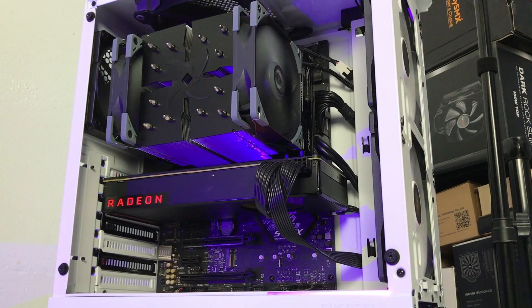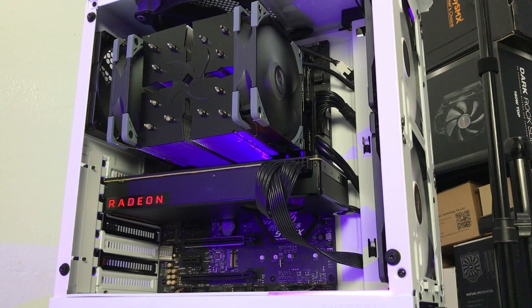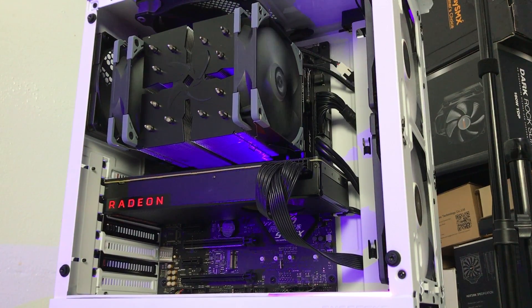Let me give you guys a quick spec rundown for this build. I'm running G.Skill 8GB RAM overclocked to 2933MHz — I only have 8GB right now so just deal with it. I'm running an RX Vega 56 graphics card. The CPU is obviously the Ryzen 5 3600, a 7-nanometer third-gen 6-core 12-thread CPU — best bang for your money. The motherboard is the ASUS ROG Strix B450-F Gaming.